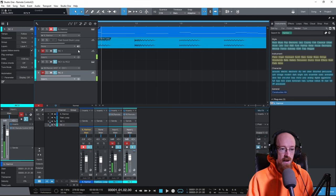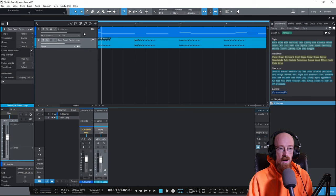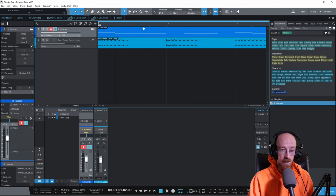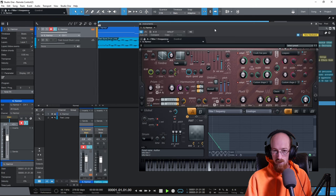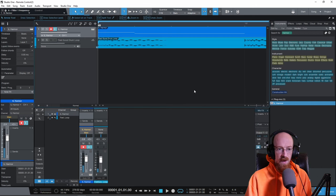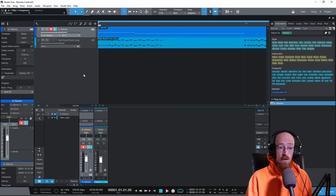Let's dive into the setup. First let's delete everything so that we are in the same starting position. Here we've got a track with Armor on it playing some cool stuff. If we bring up the filter a bit — some juicy stuff. So now let's say we want to control Armor using Remote Control.